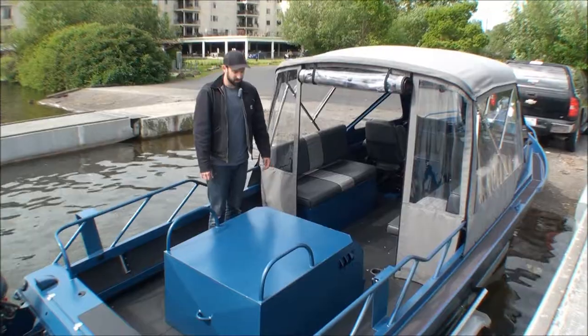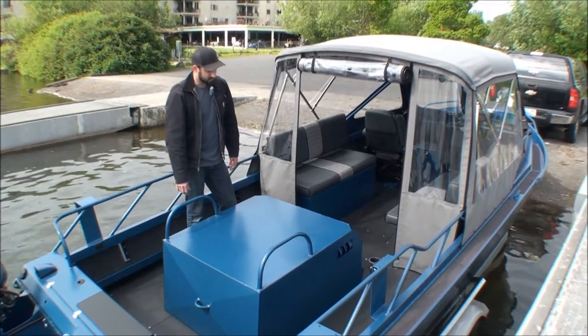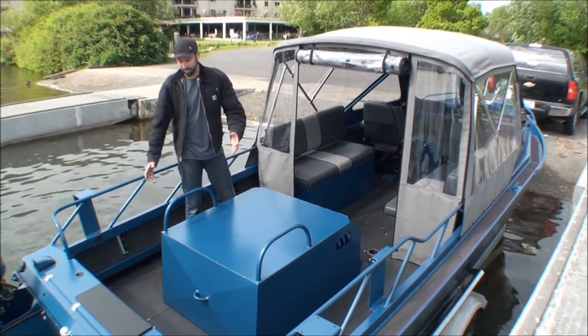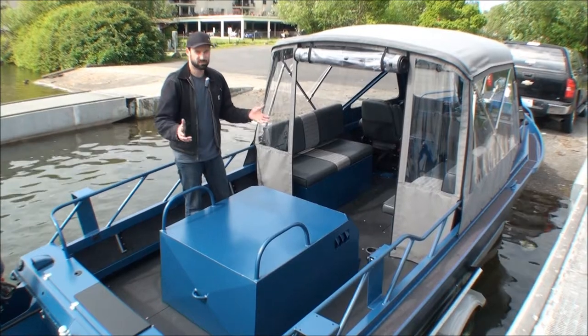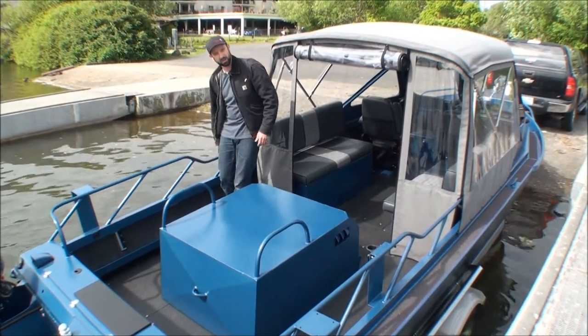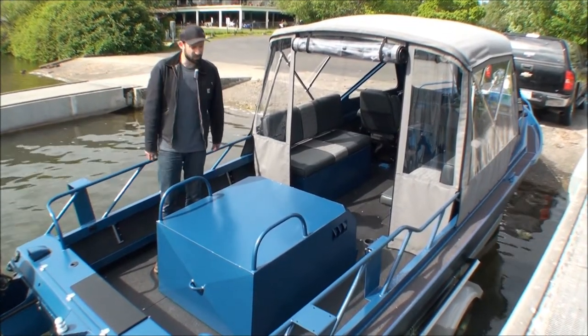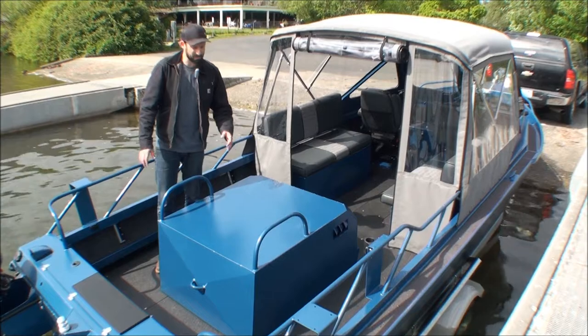Here we are at the back of the boat. Give you a little closer look — you can see the powder coat, it's a nice finish. Custom railings, nothing special but just something the customer requested. Something more to grab onto — lower here for climbing in and out, higher in the back, curved around the corners. Gives you a little comfort back here when things might be going.